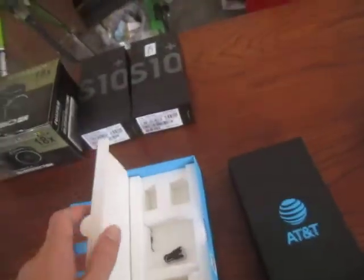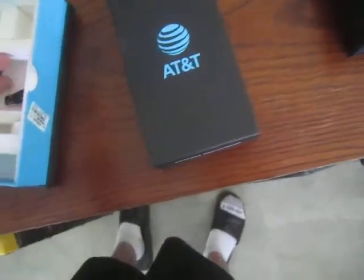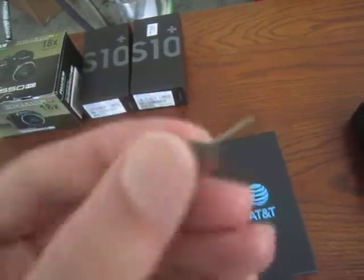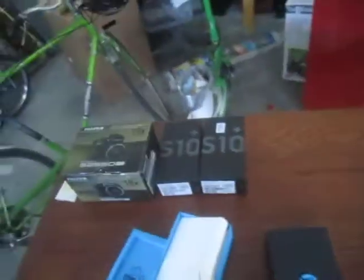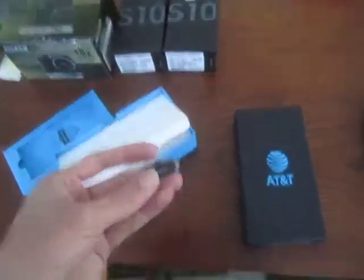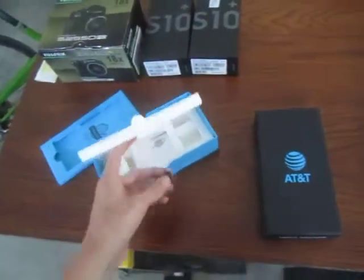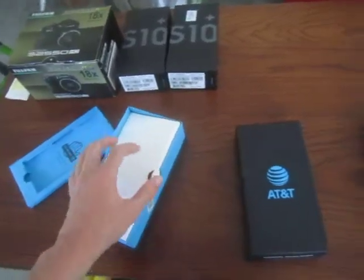Let me pull out all these receipts — there's also a to-do list in here. Down inside here, one of the cool things I found: one of the S10 boxes is missing the SIM card ejector, but this one has it. I found a SIM card ejector — it's not genuine but it's an AT&T one. I also found some sort of little pin, maybe a battery remover or a fuse remover, I'm not sure.